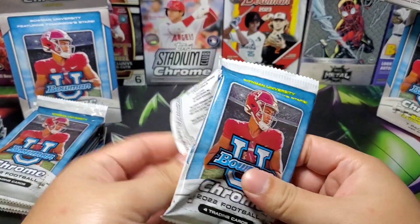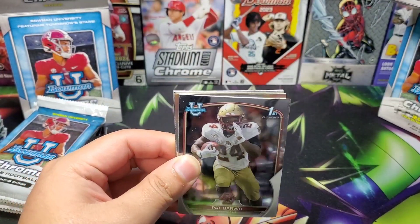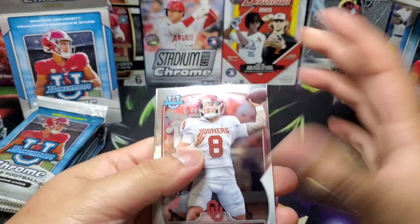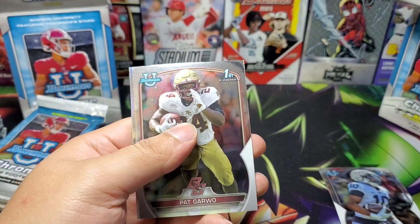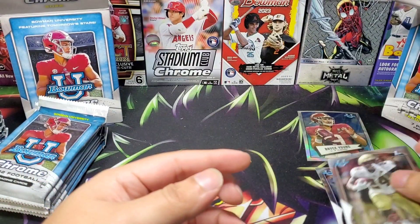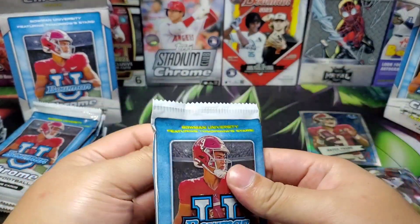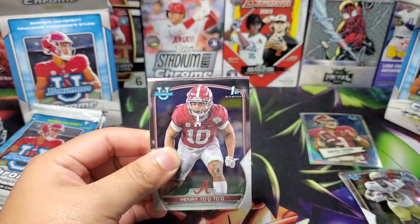Obviously we're looking for my Houston guys: Will Anderson, CJ Stroud, Nick Singleton. Looks like we've got a refractor Bryce Young insert. Not too sure if the firsts really matter for the unlicensed product, or if they're gonna matter at all to football collectors since it is college.